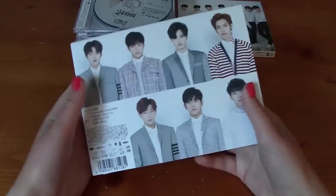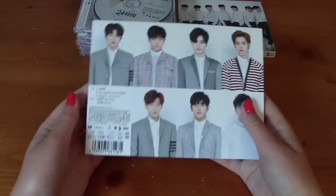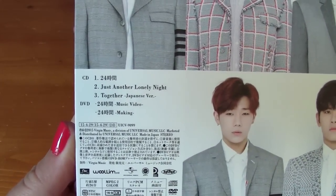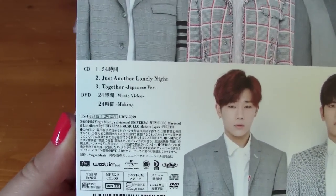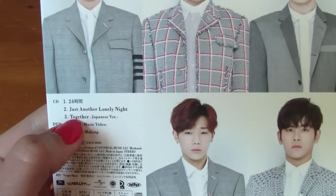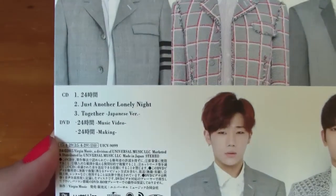Here's the front of the CD plus DVD version. There were three tracks on this: '24 Hours,' 'Just Not a Lonely Night,' and 'Together' Japanese version. Those two are original Japanese songs and that is on their second album, I believe.